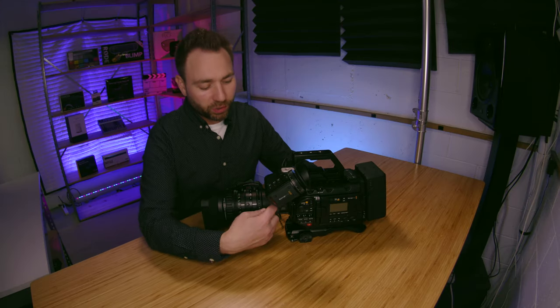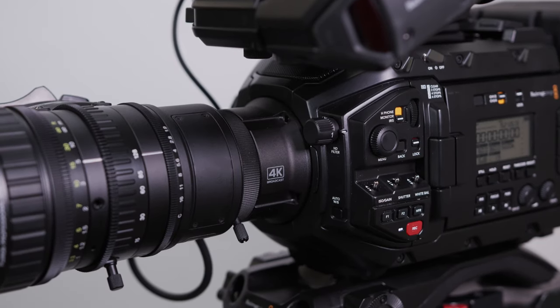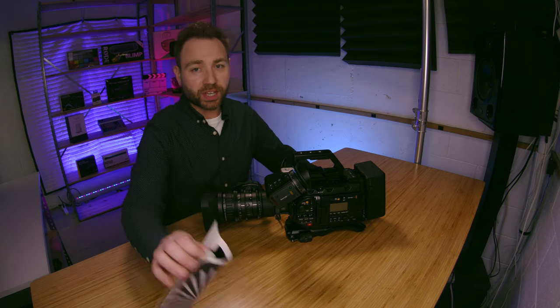One thing you might notice is that there is no setting back here to actually adjust the back focus. The way this works is it's actually an electronic way to do it. The first thing you'll need is a focus chart or some kind of object that you'll be able to zoom off of. I just went on the internet, printed off something, and that works just fine.